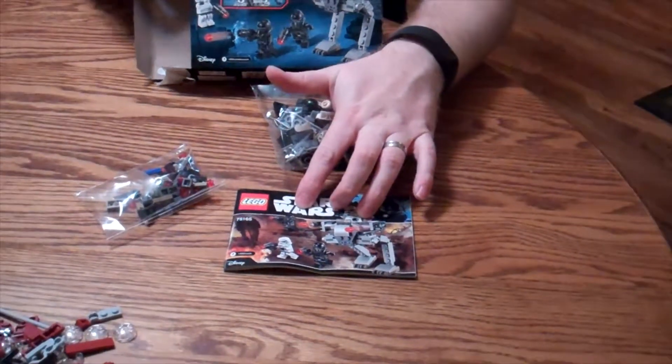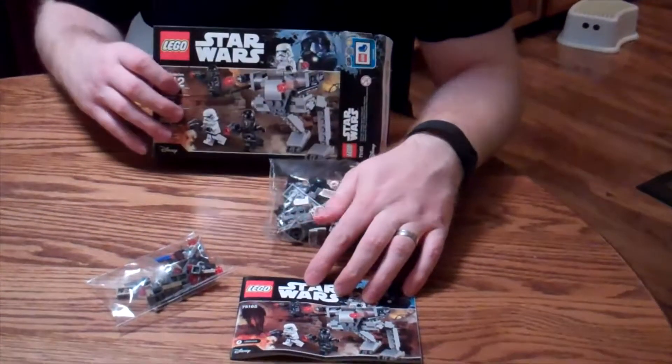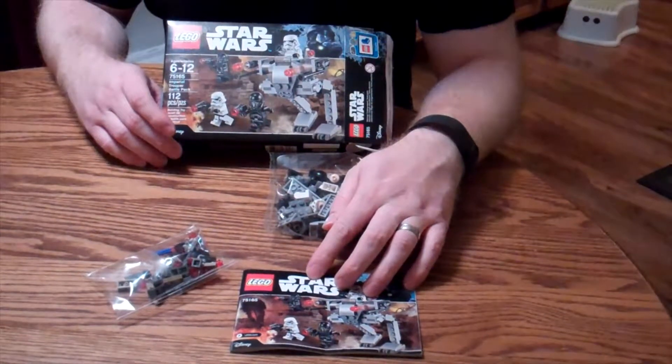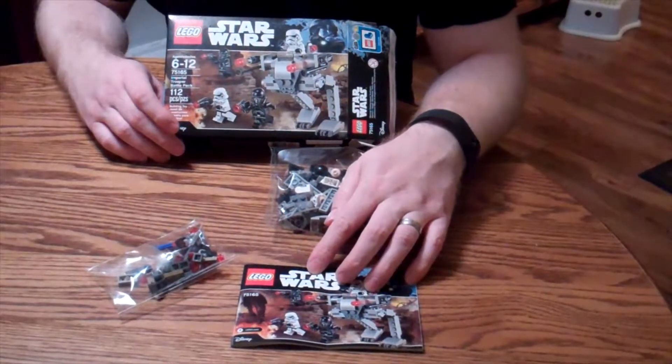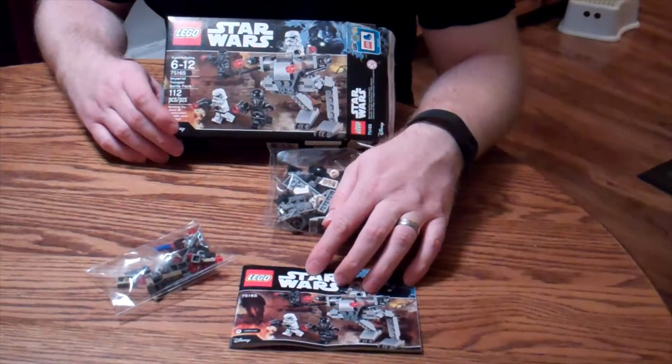This has been Mulkey Films. Check back here for a post video — you can see the build and see what it looks like. Thanks for watching. If you like what you see, click subscribe and help support the channel. This has been an unboxing of the Lego Star Wars Imperial Trooper Battle Pack.